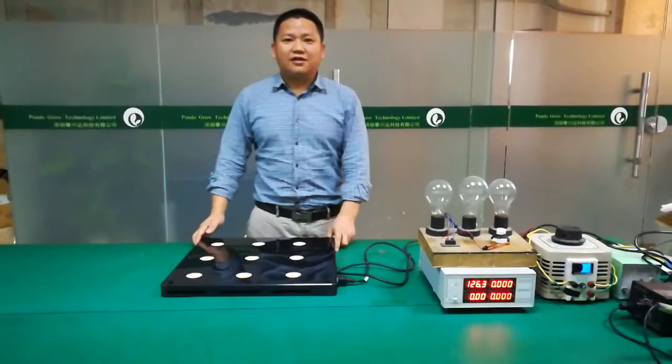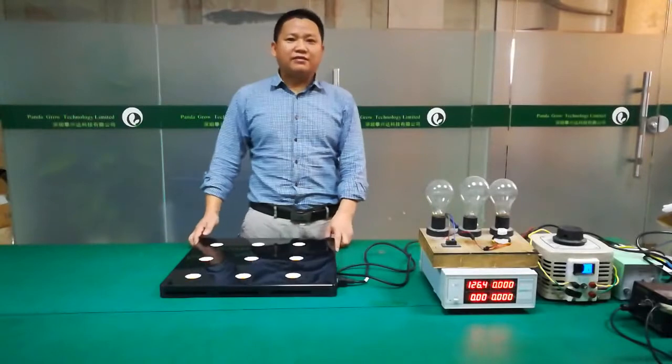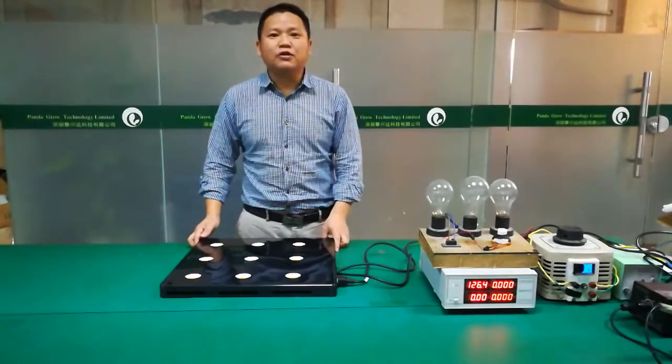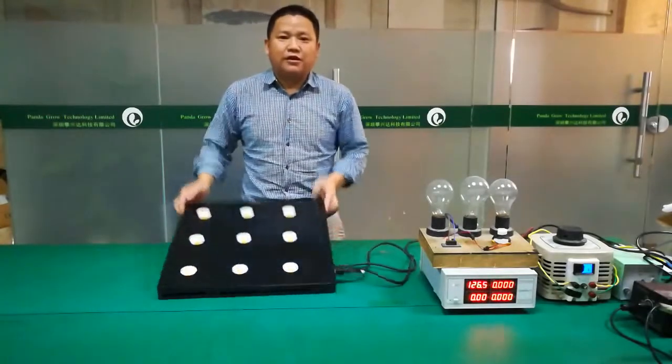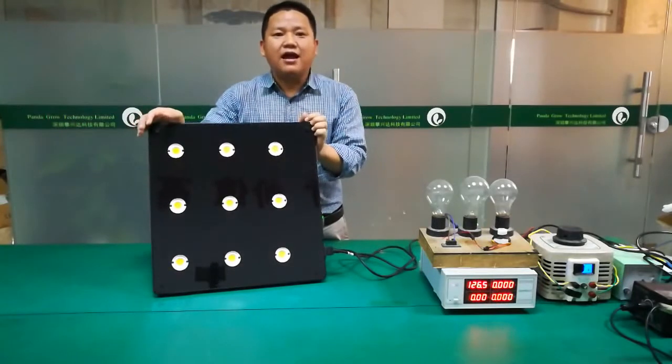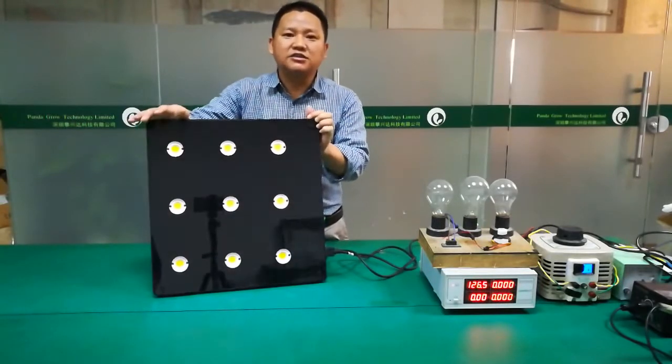Hello, this is Deer from PandaBelow. I will recommend a new grow light for you. This is our latest model, the Black Sun S9 LED grow light.